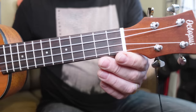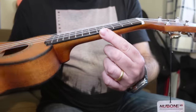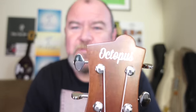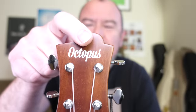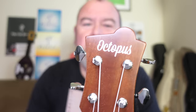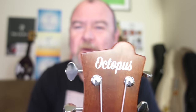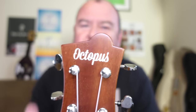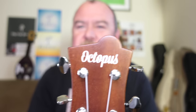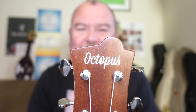Very standard for a soprano — 12 frets to the body. Position dots face out in the usual soprano positions: 5, 7, and 10. You get dots on the side as well. New bone nut, and the setup is pretty decent on this one. Up to the headstock — that's the Octopus shape, their Octowave headstock. That lump is because on the cheaper ones they have a logo of an octopus's head with tentacles. They've kept it for this more serious instrument but just gone with the Octopus logo, so it's not kiddie or childish — it's a more serious affair.